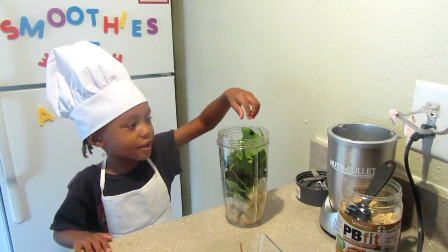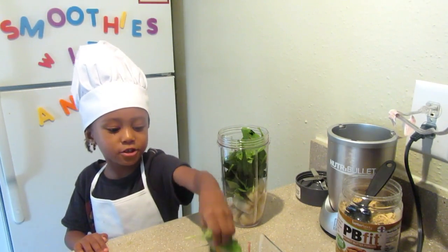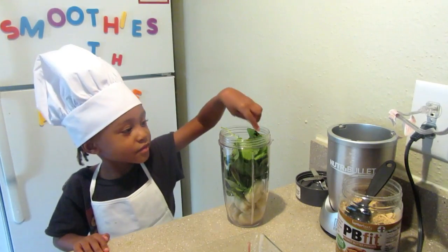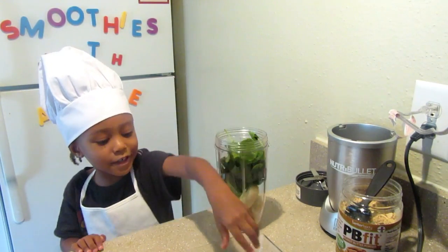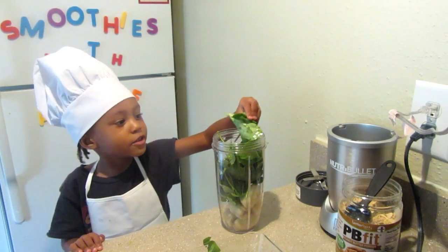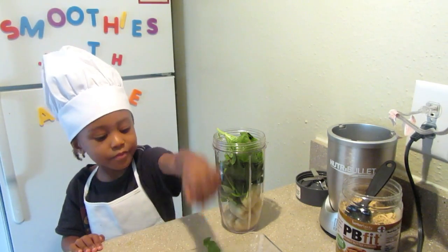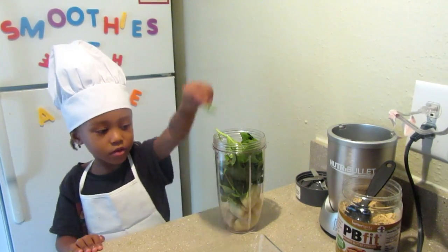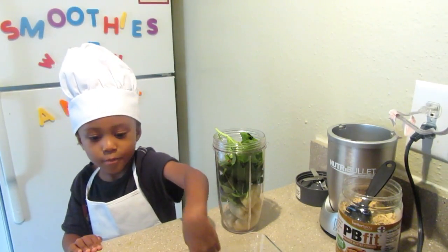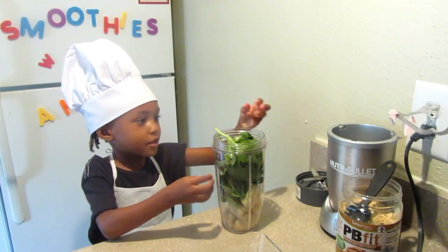I like spinach. So I think you put about a cup — one of Mommy's handfuls of spinach inside of there. A cup and a half maybe.